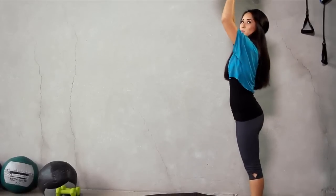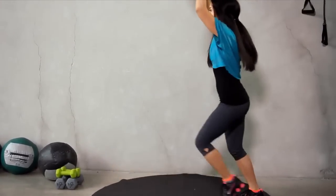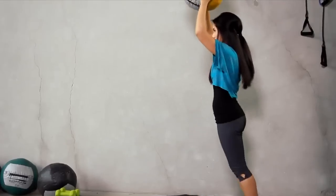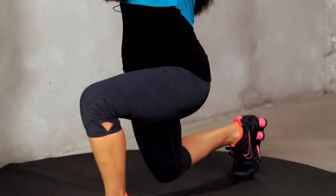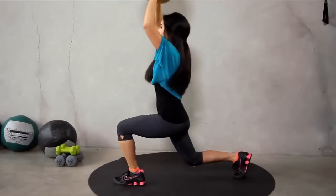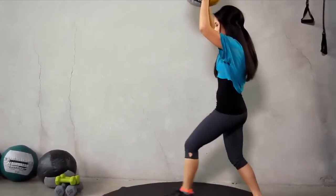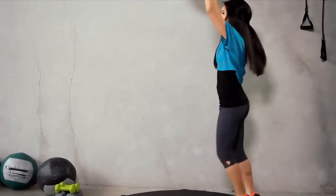Utilize those shoulders — push that up to your imaginary ceiling. And one, two, three, four. You got it. Five — halfway there. Six, seven, eight, nine. Just one more. Good work.